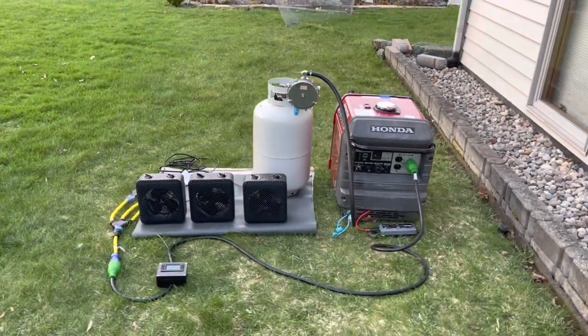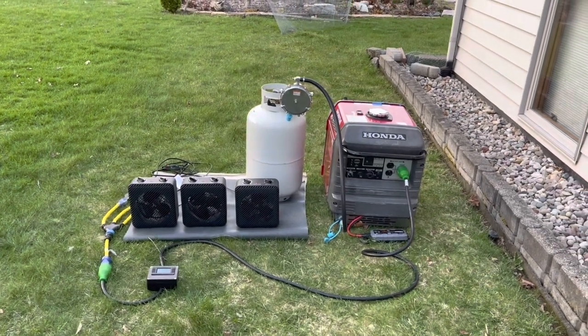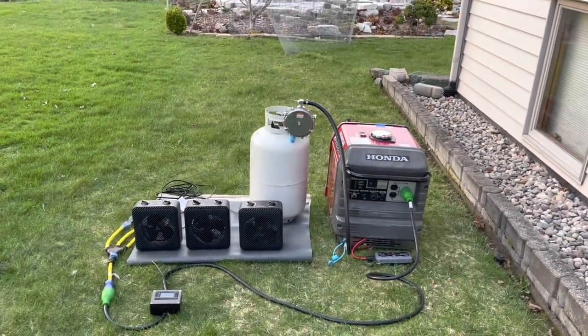Hey guys, Andy here at Greenergy. This is going to be part two of our video, and in this video we're going to demonstrate our kit running on propane.